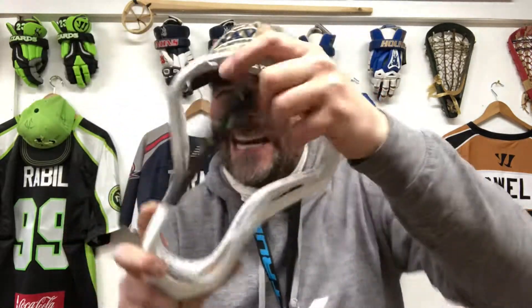One of the first things you notice about the Nike Vapor Pro is that it is a stiff head. When they market this as an offensive head, I definitely think you'd get away with playing LSM or even pole with this — so I'd say it's a really good all-round head. It's 5.2 ounces in weight, so it's not the lightest head but by no means heavy. It's a really stiff head.